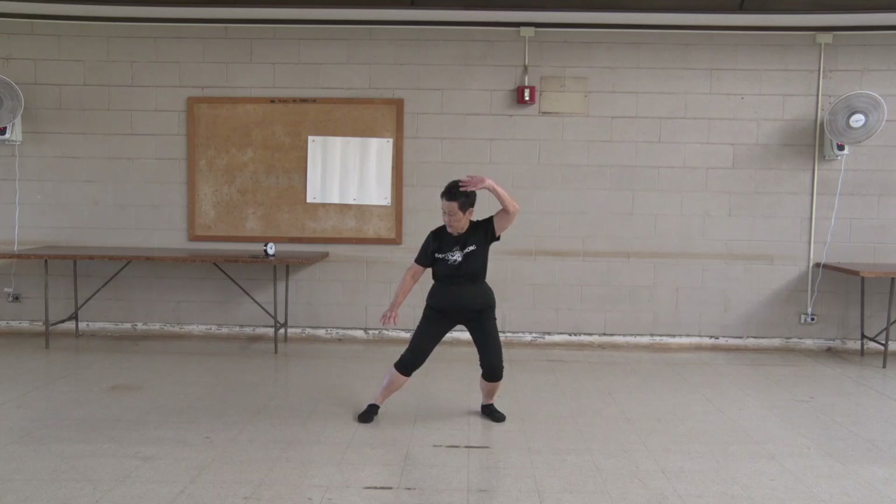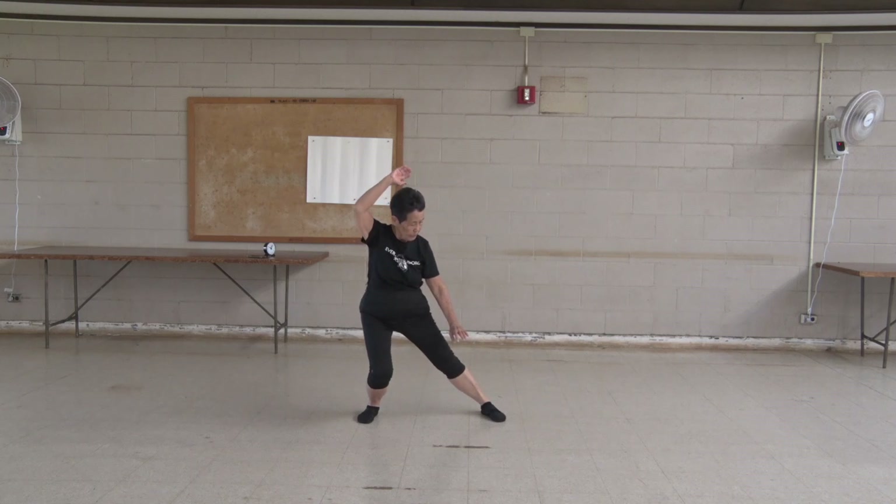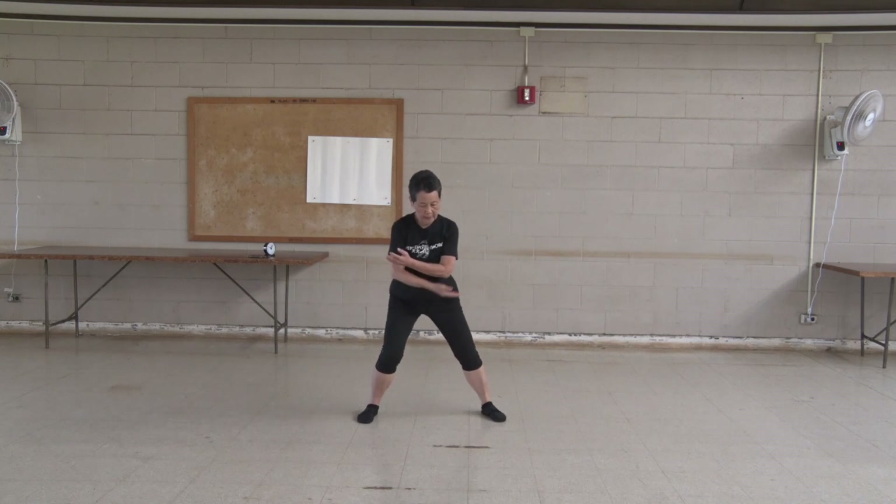One, two, three, four, five, six, seven, eight, nine, ten. Short one. One, two, three, four, five. Other side.